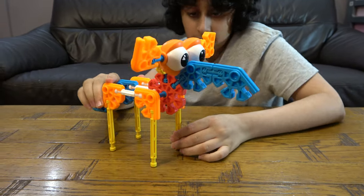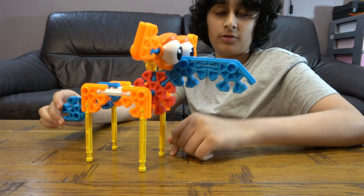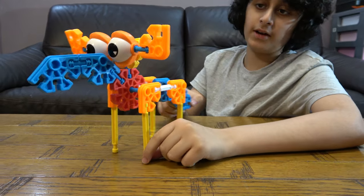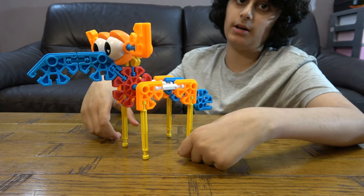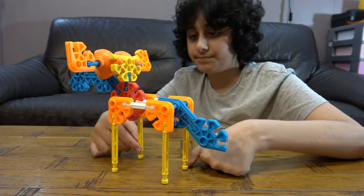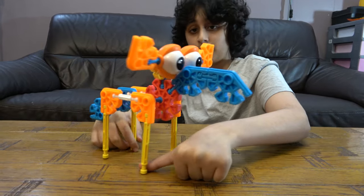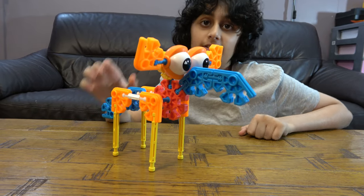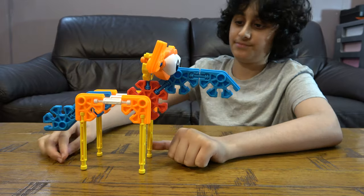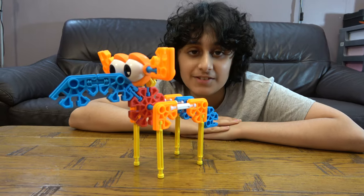So here we have our finished Kid K'nex moose. Such a big nose, but such skinny legs. And I love how the antlers are literally coming out of the eyes. Very realistic. Definitely seen that before. Here's the finished thing. I hope you guys like it. Subscribe to see my videos. Bye, guys.